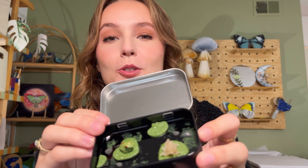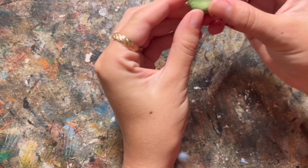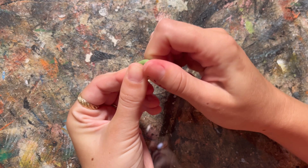Here it is up close - it is so adorable and it's functional too. You can carry your jewelry or any little items that you need. But without further ado, here's how I made it.